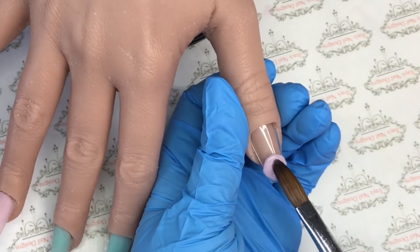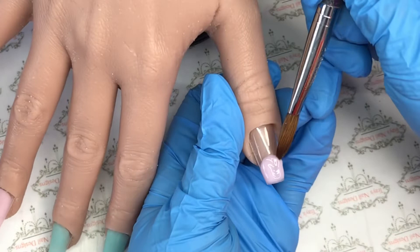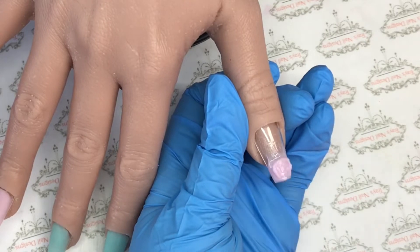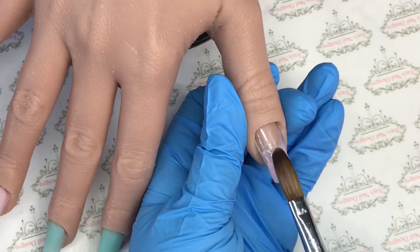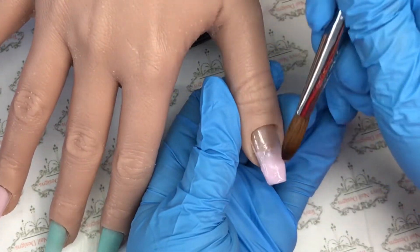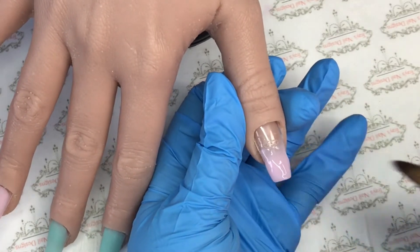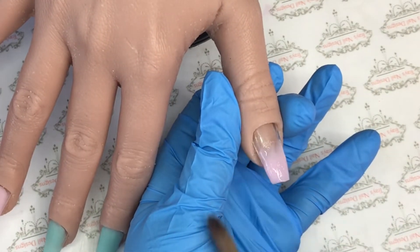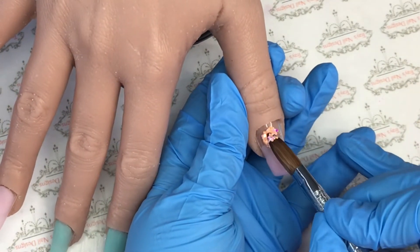Then we go on to the thumb and I will come in with that Diamond Nail Supplies acrylic color. I'm going to add another Tutu, fade that back down, add another bead, and do the same again - just blend that all in, make sure I've got the coverage I want at that tip area. Then I will come in again with that glitter, Sugar Crush from Diamond Glitters, and I will put that at the cuticle area and bring that up the nail.